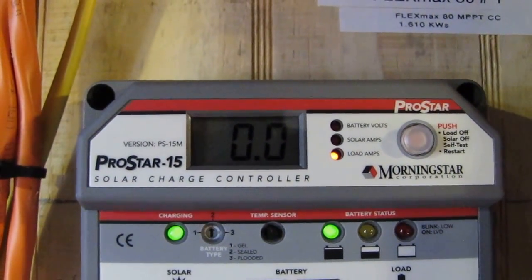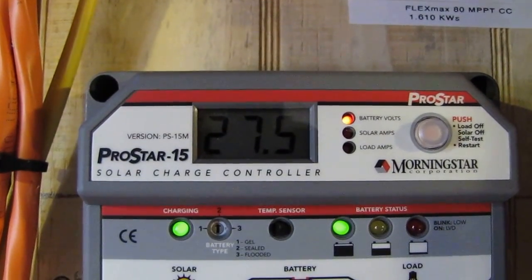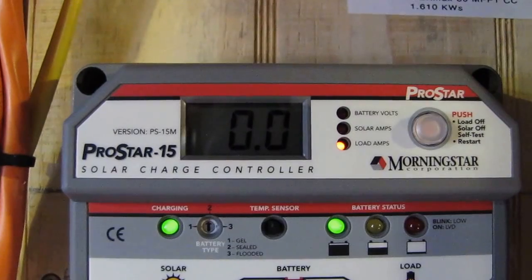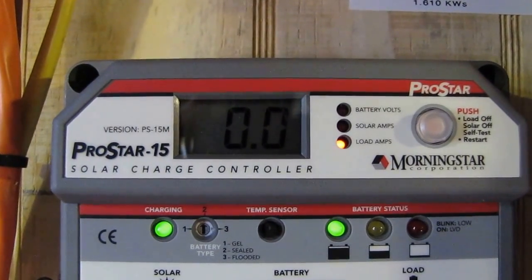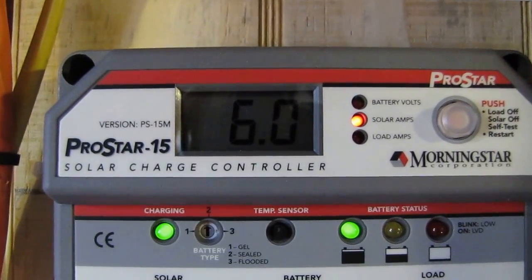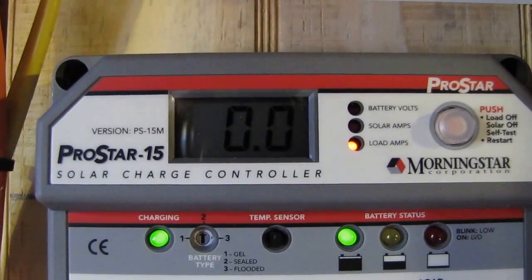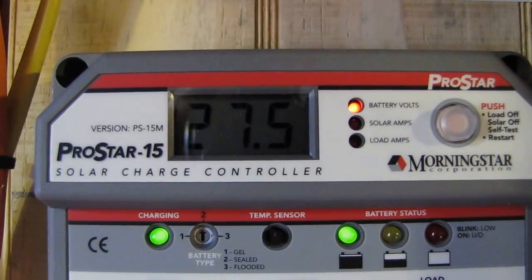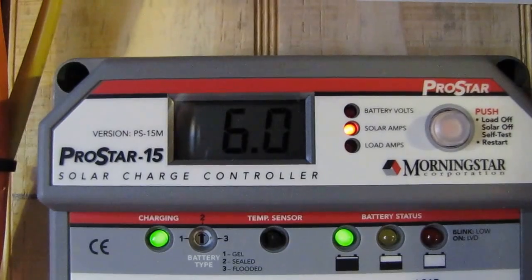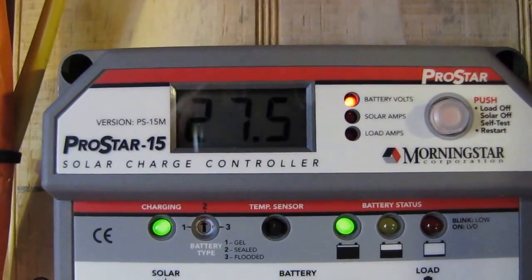I just had to show you all that. Thank y'all again for watching my videos and for the suggestions — I really appreciate it. 27.5 volts and six solar amps, that's pretty good, and it's still climbing.